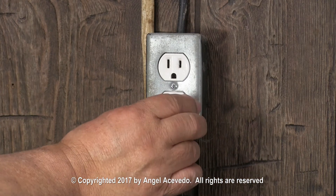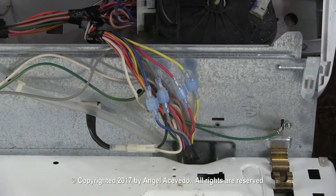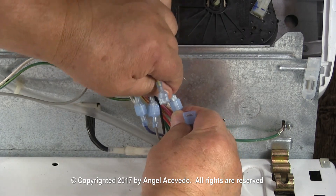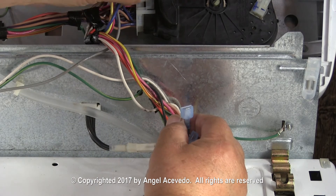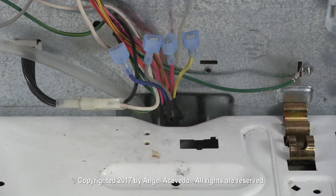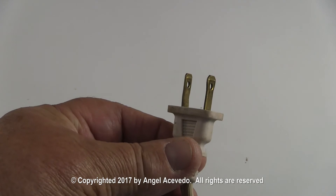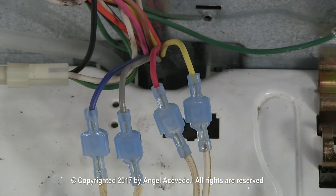Now let me show you how to run the motor by itself. Disconnect the washer from the wall outlet. Open the controls panel. Disconnect the wires with the quick disconnect terminals. Connect the test cord with the two small terminals to the red and yellow wires, and the test cord with one big terminal and one small terminal to the blue and grey wires. Then connect the wires to the other side. The connections should look like this.